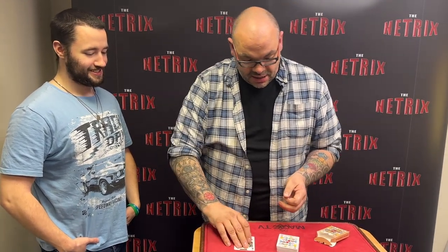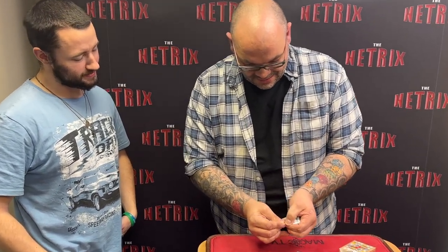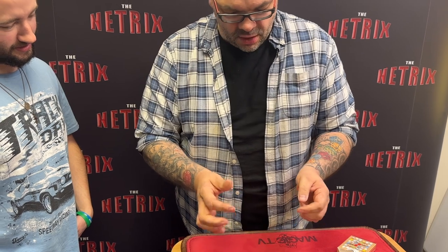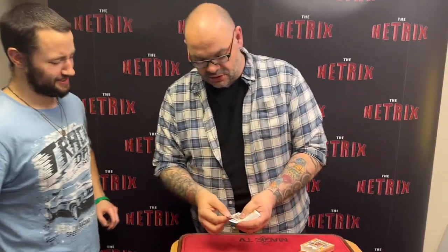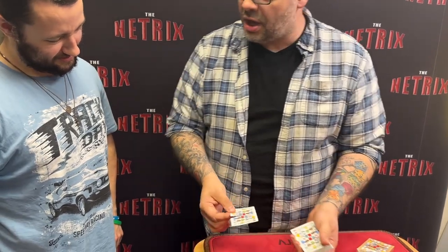I'm gonna make it more impressive. I'm gonna create an illusion. Watch this. Now believe it or not, that card is not torn. It is! No it's not — it's an illusion. That looks torn, but it's not, because as a magician if something's torn I can heal it by magic, and then that's proof that it was never torn to begin with.